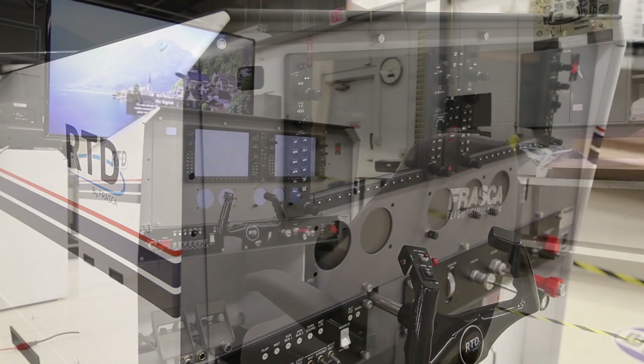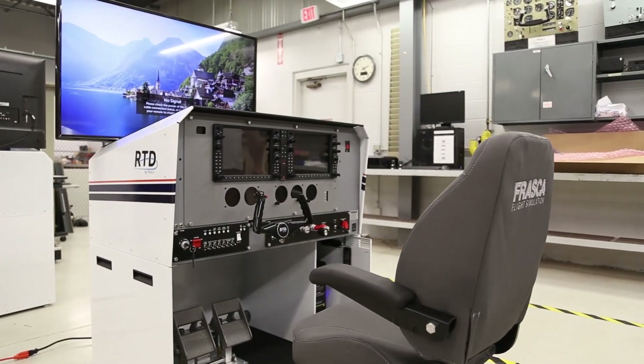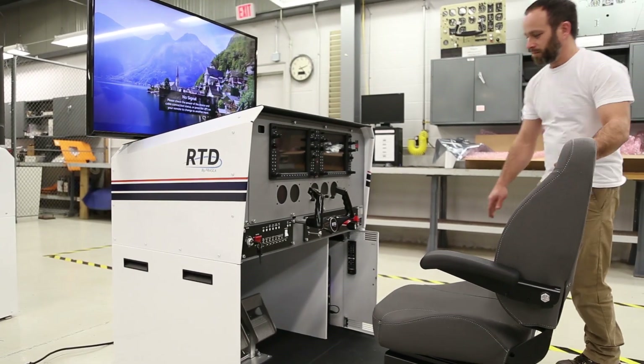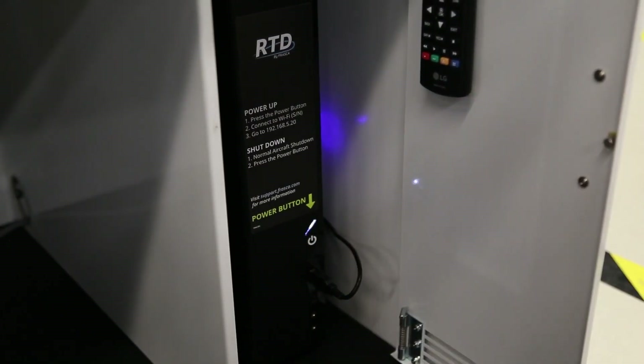Connect your RTD to a 120 volt AC power source. Next, open the computer door and press the power button on the front of the computer to power up your RTD.